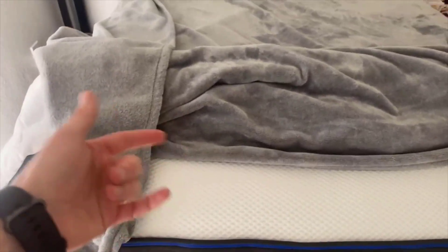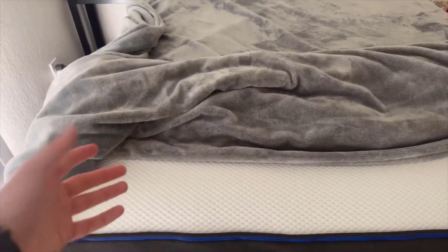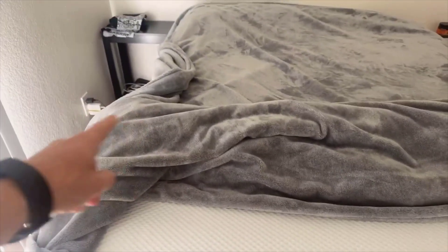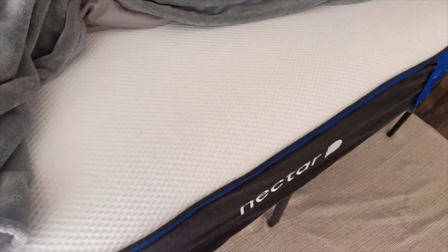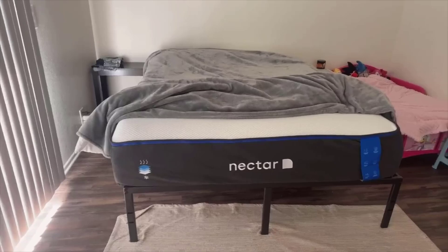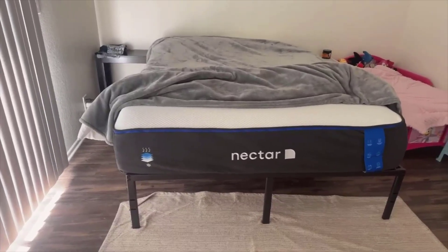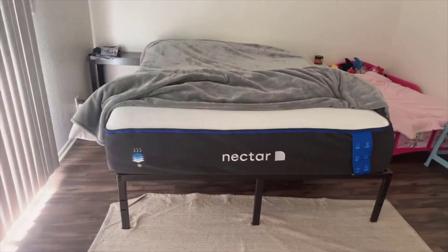So what advice can I offer? First, consider what you value in a mattress. If cooling technology and pressure relief are high on your list, the Nectar Premier could well be a perfect fit. Look out for trial periods and guarantees — Nectar offers a 365-night trial and a forever warranty, which can give you peace of mind on your investment. And do not underestimate the importance of a good mattress. Sleep affects everything from mood to health, so investing in the Nectar Premier Queen 13-inch Medium Firm Gel Memory Foam mattress is investing in your overall well-being.